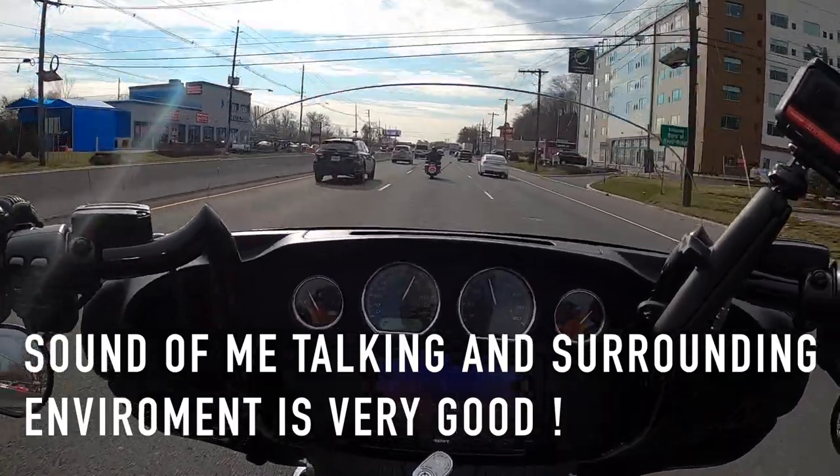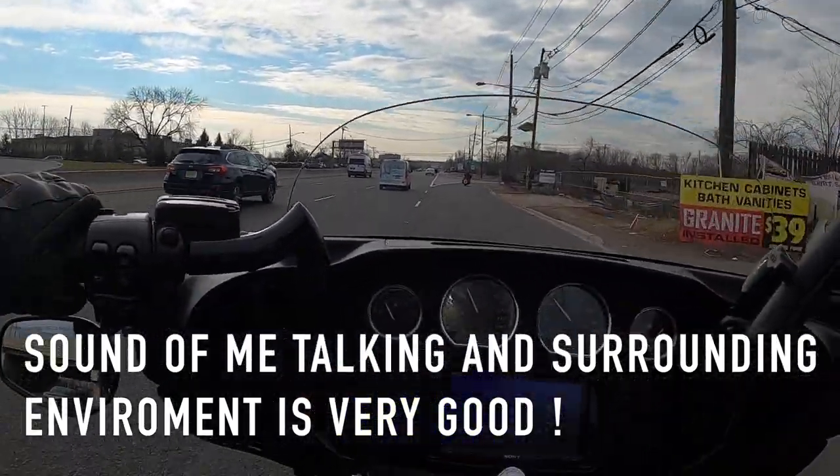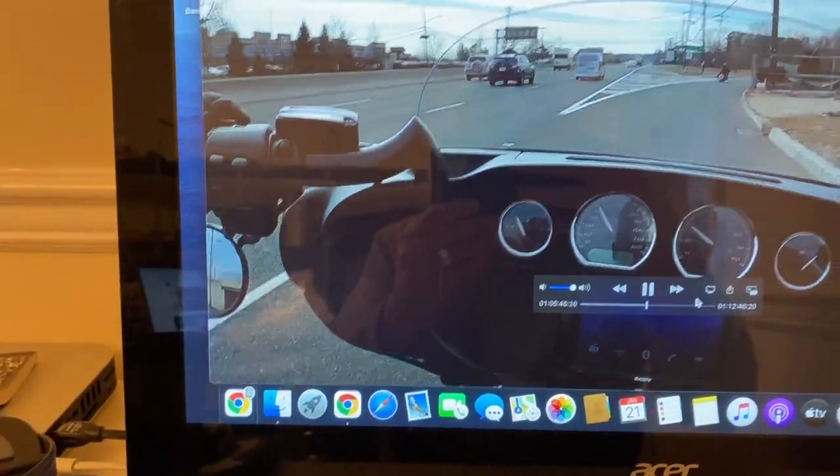We made it past MetLife Stadium where they seat a hundred thousand people for big shows. This is going to be a very easy decision — it's just working. You can hear me talk, you can hear the pipes, I'm coming in clear. That solved it. I'm not going to compare it to other lavalier mics out there, just to my Sony which was great until now, and this is definitely doing its job.